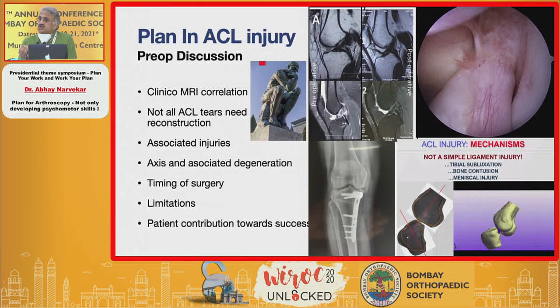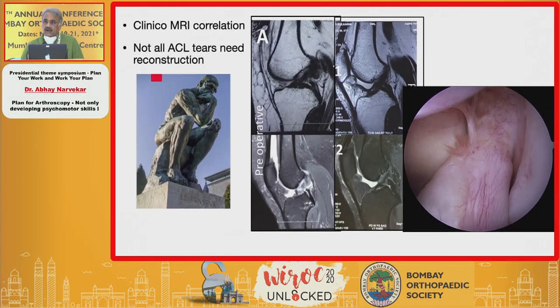The most common surgery done today is ACL reconstruction, and the most important part of planning is the pre-operative discussion with the patient. You must consider associated injuries and time your surgery well. Clinical-MRI correlation is extremely important because not all ACL tears require reconstruction. Very often you will find tears that over six to eight months would have healed without surgery. A lot of ACL tears are known to heal — you must examine the patient and correlate with MRI findings. Similarly, older people with ACL tears may not require surgery.